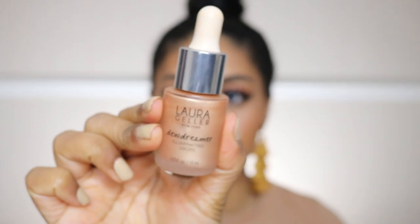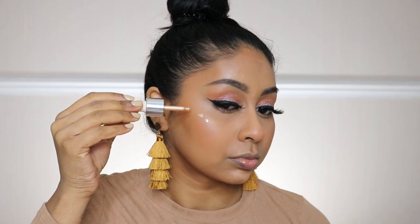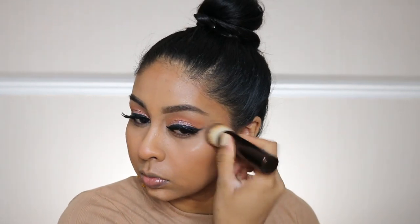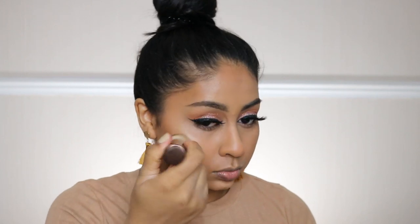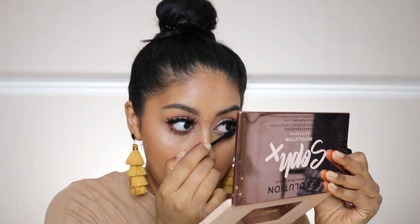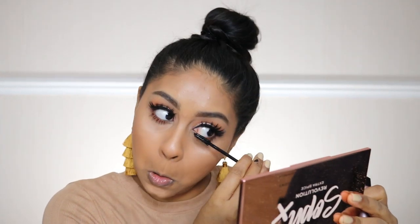Next I'm going to take some Laura Geller Dew Dreamer Drops in Gilded Honey. This works better when you buff it in with a brush or your fingers — it's not that great with a beauty blender, so just bear that in mind. It's so nice for just a transparent dewy glow on the cheeks.